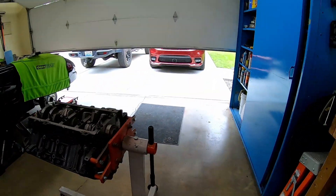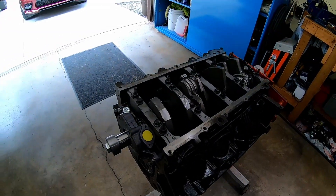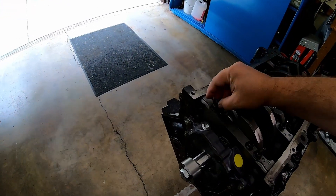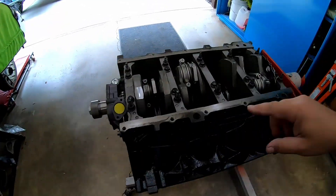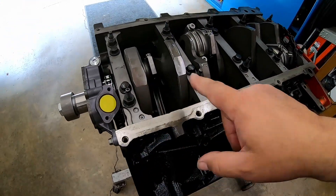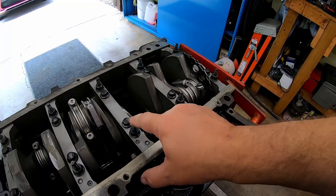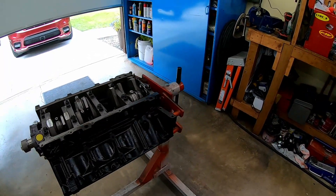When you're doing this washer mod, it's imperative that you don't drop these washers down in the engine. I'm going to stack three of these on each windage tray stud, except for this one position — this one's only going to get two, and I'll explain that in a minute.